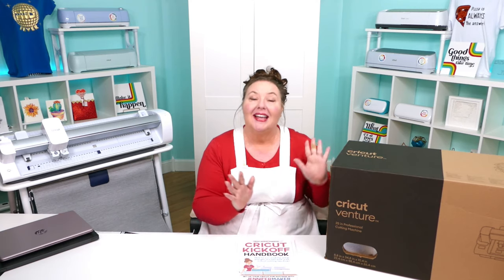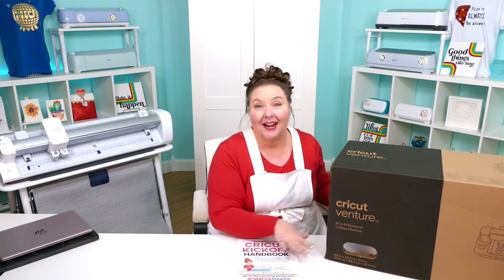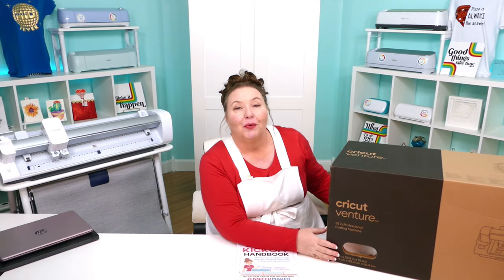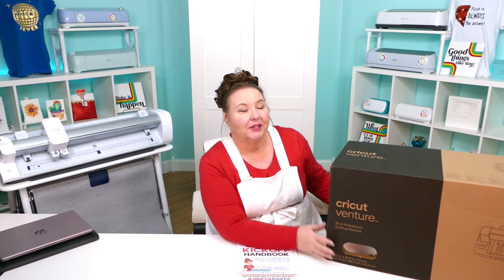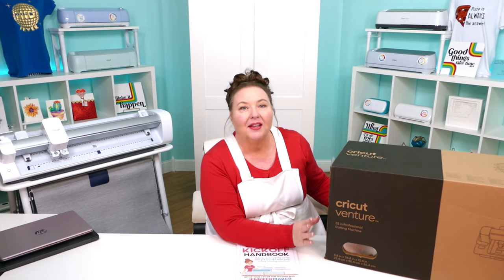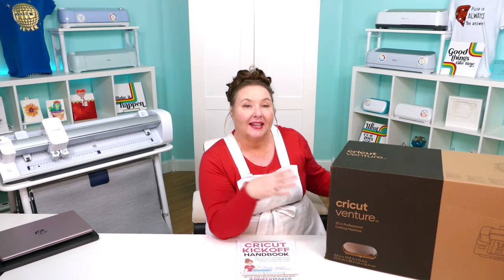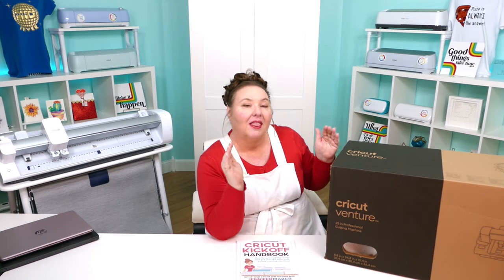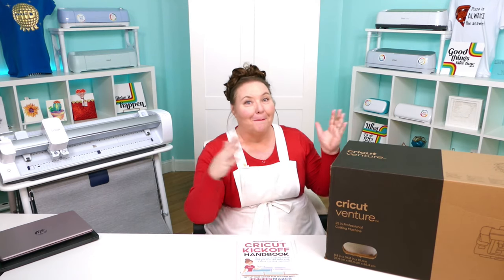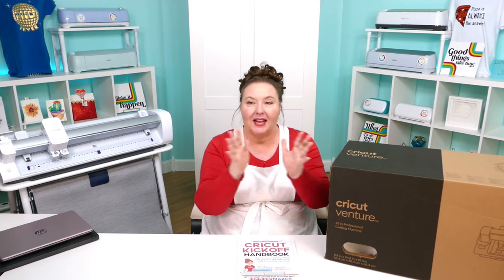The Cricut Venture is a large format computer-guided cutting machine that cuts more than 100 different materials, everything from vinyl and paper to thicker things like poster board. The Venture can do everything that a Cricut Explorer can do, but it's all bigger and faster. That's the easiest way to think about it — it's a Cricut Explorer on steroids.